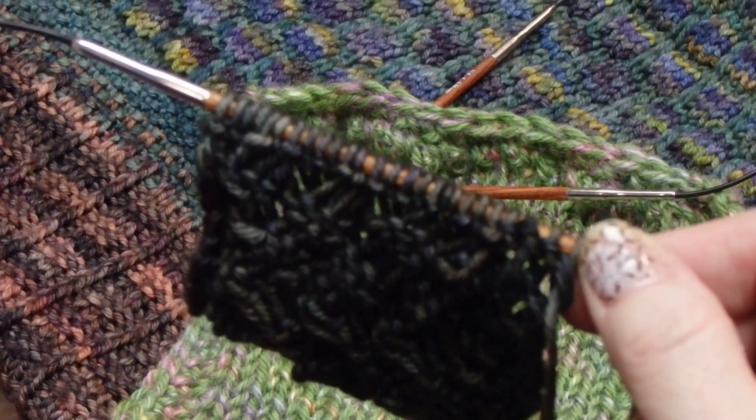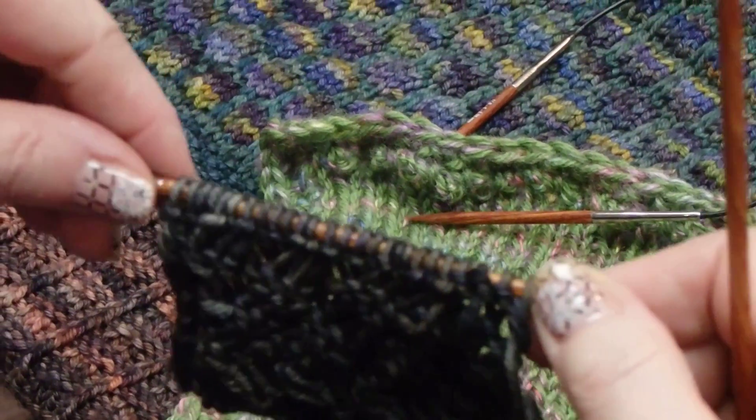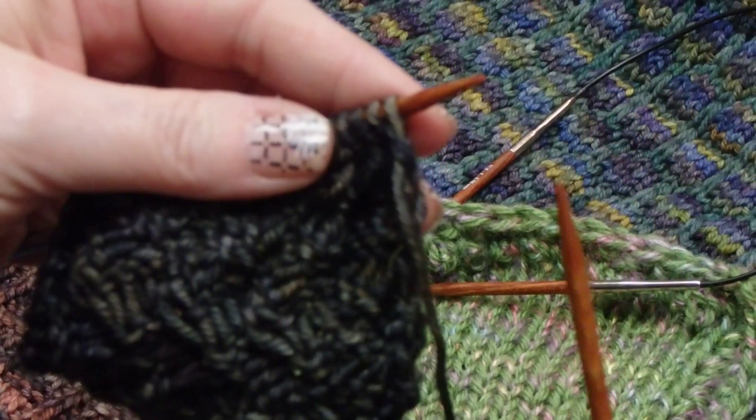Row one of your pattern tells you to purl across, but while you're doing that it wants you to wrap your yarn twice around your needle for each purl.